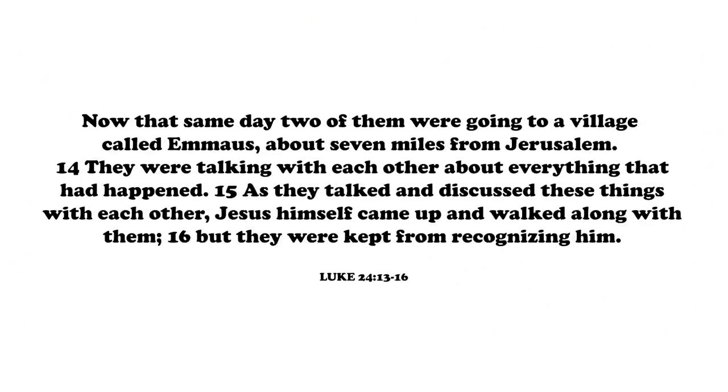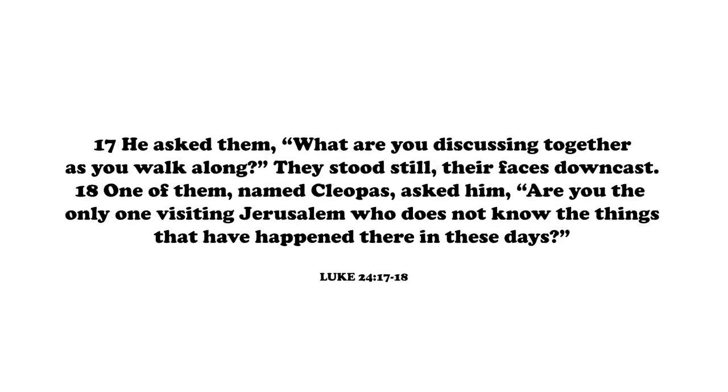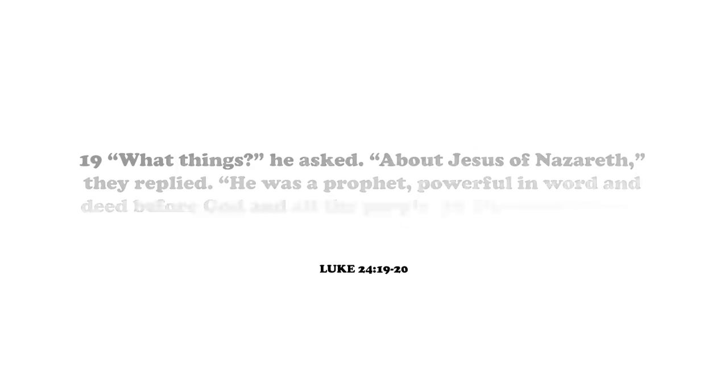So I'm going to read from Luke 24:13 through 35. It says now that same day two of them were going to a village called Emmaus, about seven miles from Jerusalem. They were talking with each other about everything that had happened. And as they talked, Jesus himself came up and walked along with them, but they were kept from recognizing him. He asked them, what are you discussing together as you walk along? And they replied, are you the only person in Jerusalem that doesn't know what just happened? He was a prophet, powerful in word and deed before God and all the people. The chief priests and our rulers handed him over to be sentenced to death and they crucified him.